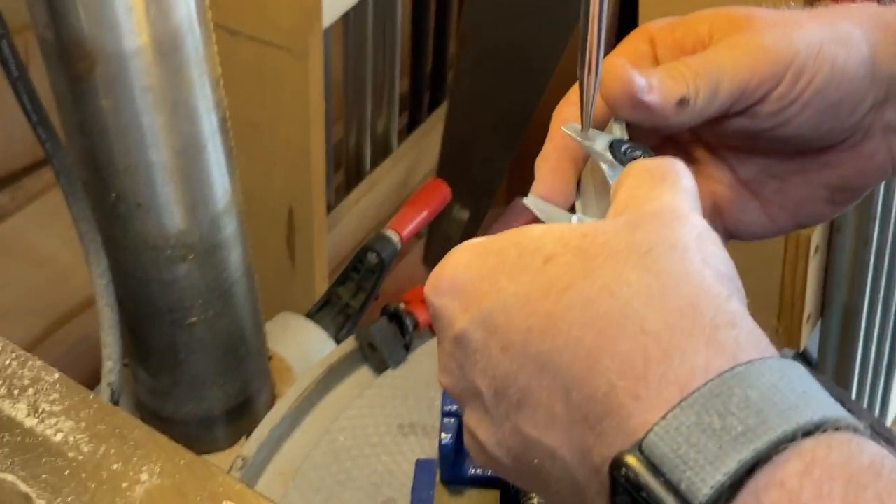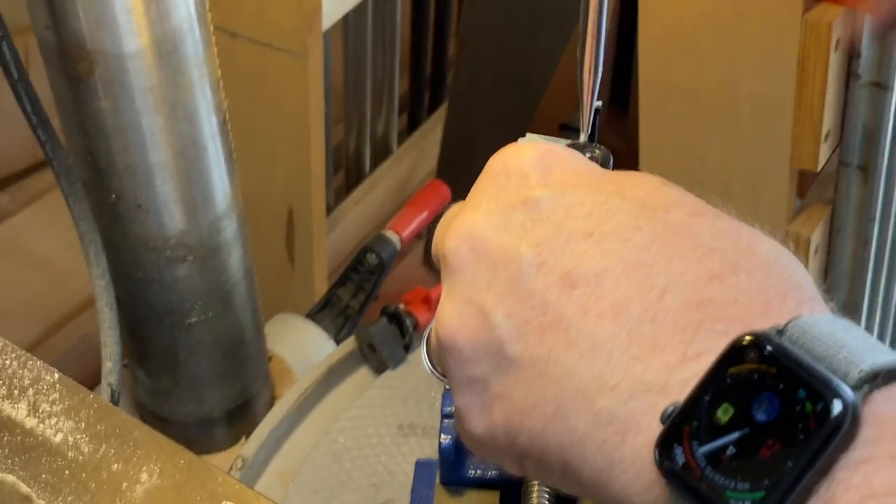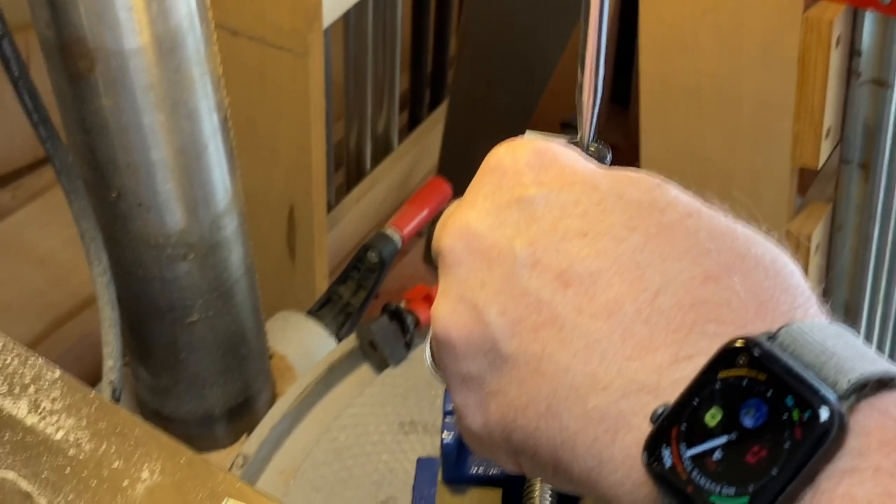Once there, I find the locks, I line everything up, lock it back up, and this time everything goes back together fine, and I can now move to the home stretch.